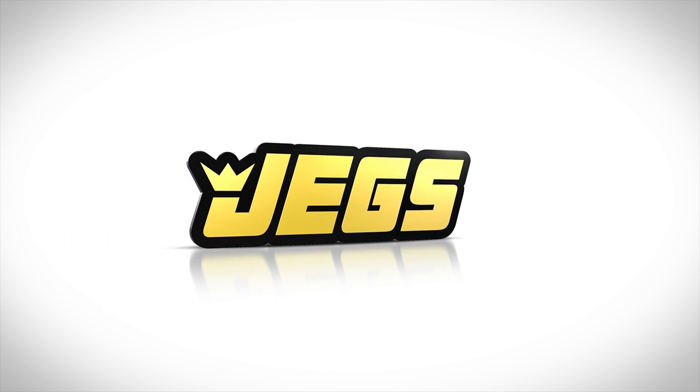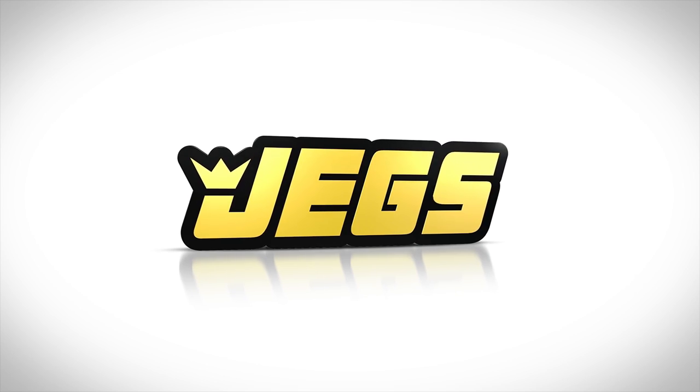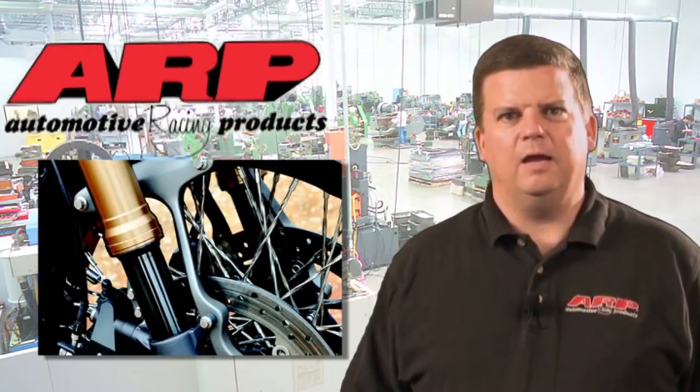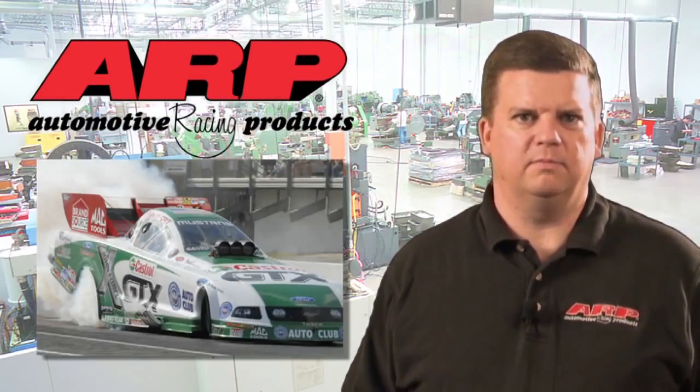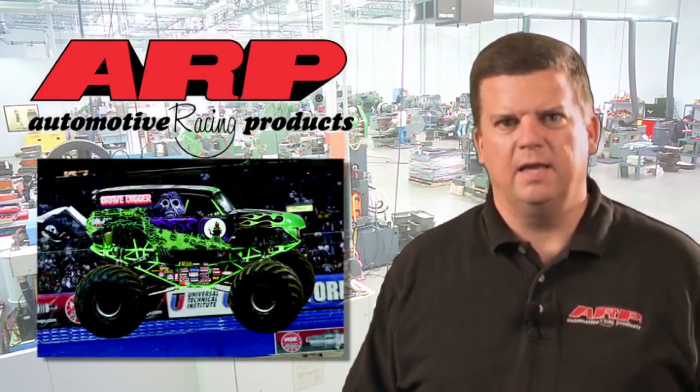Brought to you by JEGS! ARP makes the best fasteners in the world. It doesn't matter if it has wheels, a rudder, or six foot tall tires. ARP holds everything together.